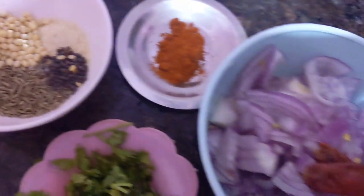For this recipe we need mustard seed, zira, curry leaf, onion, urad dal, and asafoetida powder.